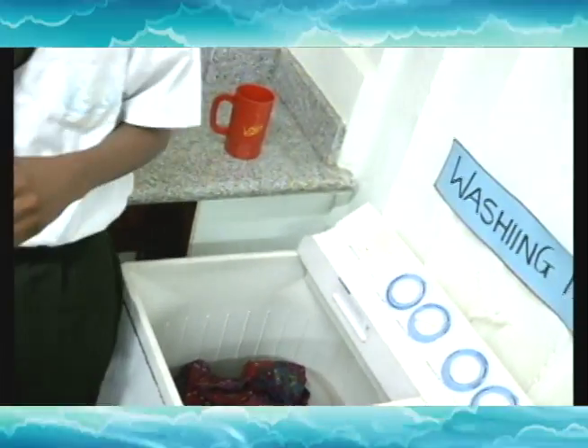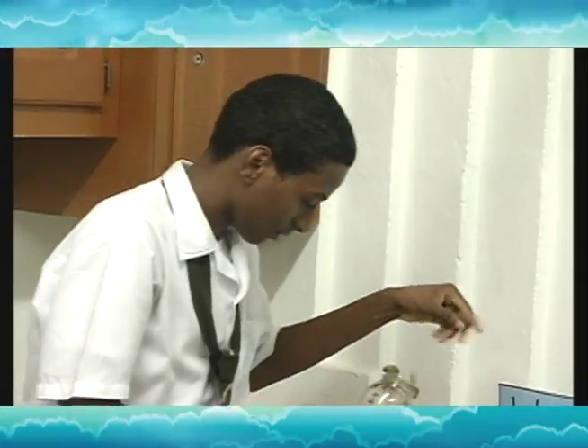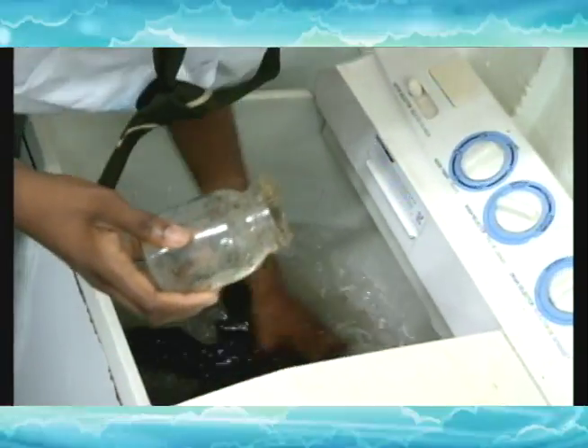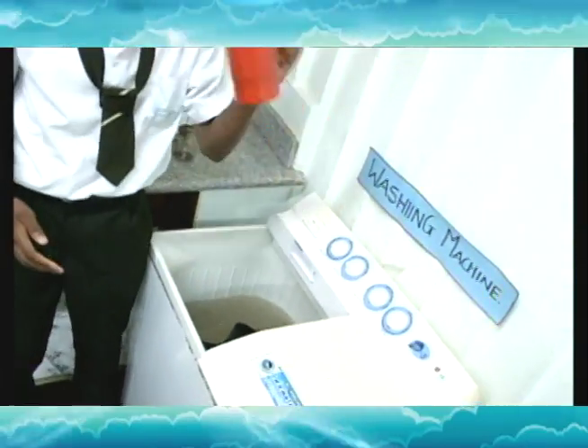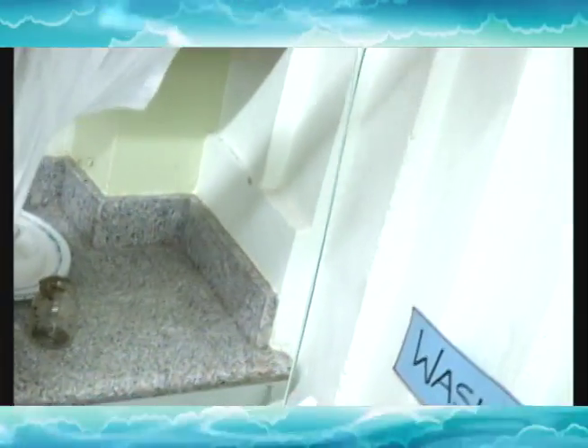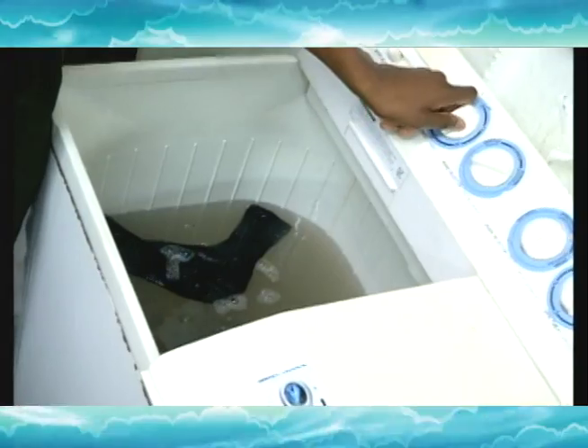And just to prove it, we are adding a little bit of mud. And of course, soap.